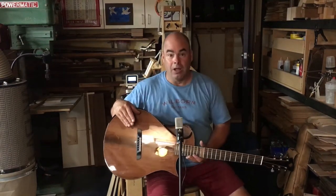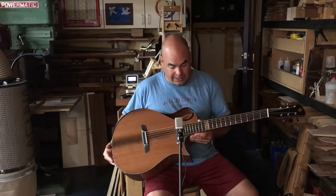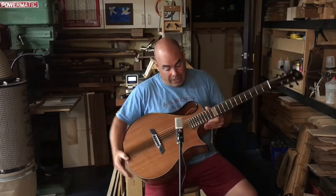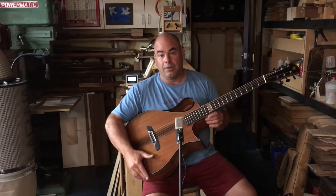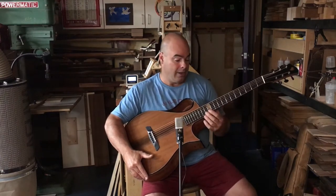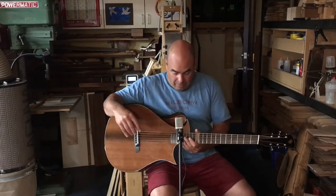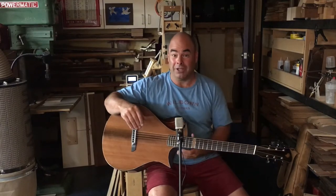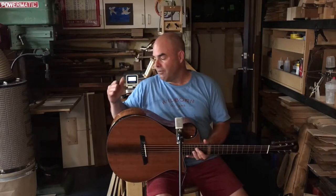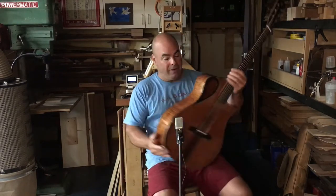Some of the niceties to make it super playable include an elevated fingerboard, which serves a couple of purposes. One is that it gets the fingerboard up so that, in combination with this very deep cutaway, you can reach up to the 21st fret no problem. Traditional 12-fret guitars without a cutaway let you play to the 12th fret, maybe up to the G above that and that's it. There's almost as much range up here as there is in the lower register, so this design gives you a lot more range.